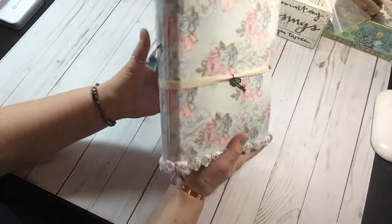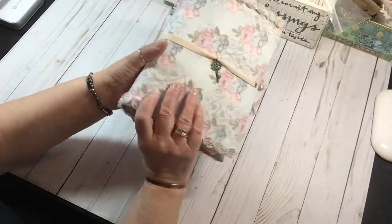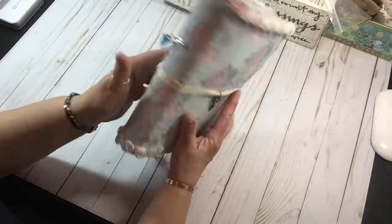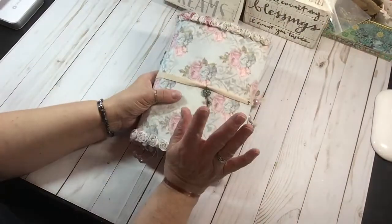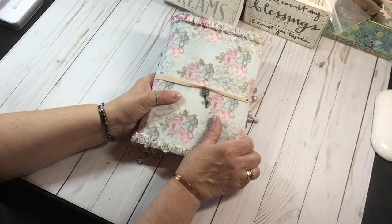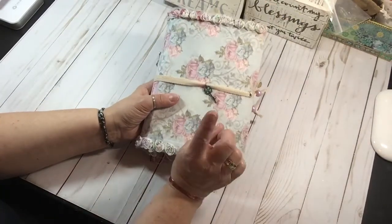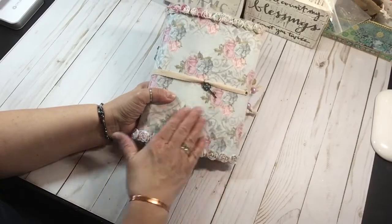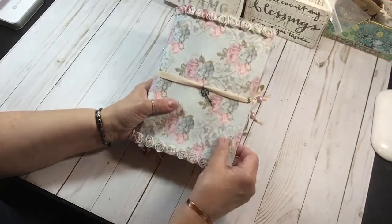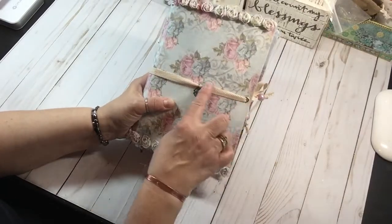So this is my cover — on a file folder, as I said, the outside is fabric. This is printed from the kit, and I printed two of the pages onto muslin. I will do a video on how I did that and how I made the file folder cover and the lessons I learned. This almost feels like flannel — it's very soft, and I really like the sturdiness of the file folder cover.